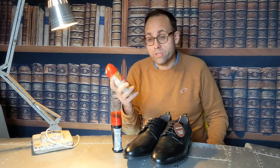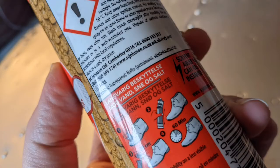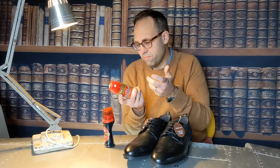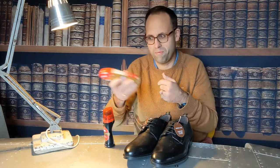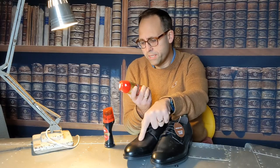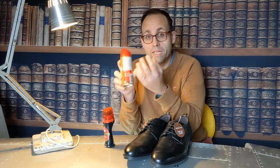The instructions on this Kiwi Rain and Stain Extreme Protector are rubbish. The instructions just show pictures — first you apply some and shake it. It's not written, it's just pictures. Then you spray it from 20 centimetres away and wait one hour. It doesn't explain anything, to be honest, but that's what we're going to do.